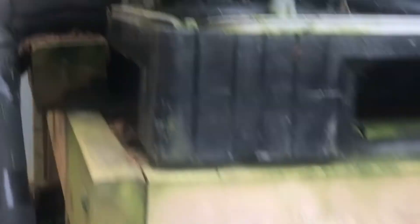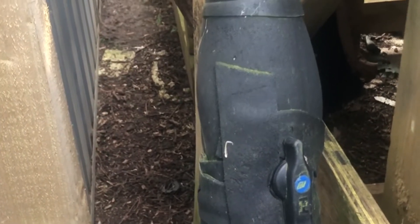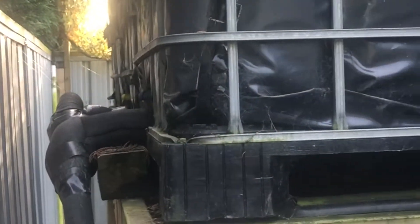To fill this bottom tank from the three we've got up here, we've just got a simple tap. You turn that and you can actually hear the water flooding into the bottom tank. You've got to keep an eye on it otherwise it'll overflow, but at least that one's full and then you're ready to go.